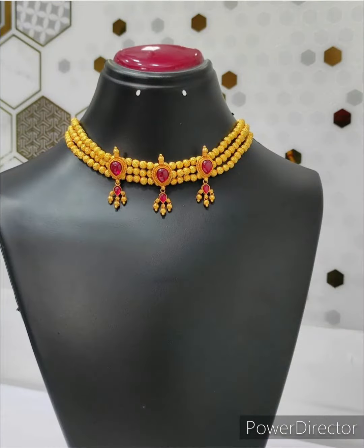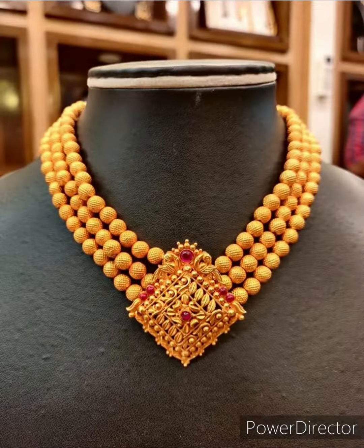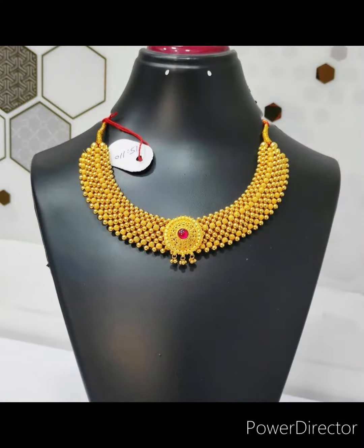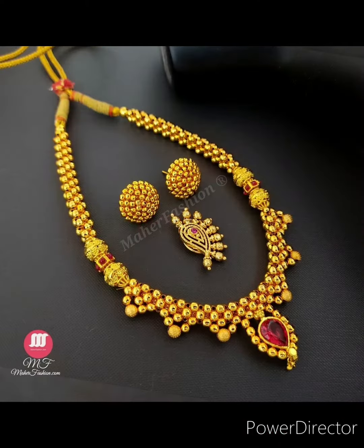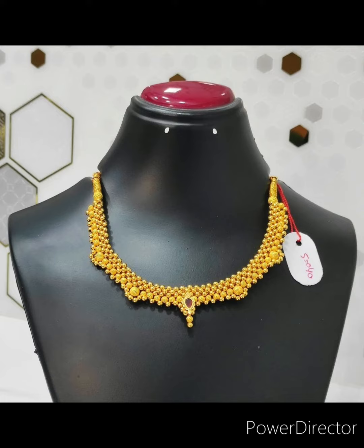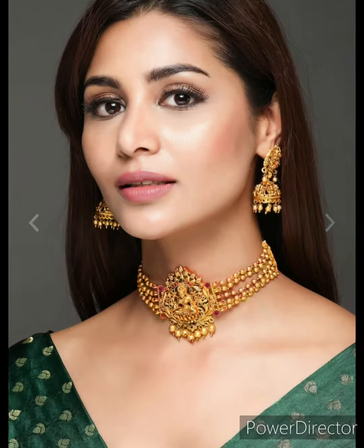Hello guys, welcome to our channel Fashion Studio. In this video we are showing you few pictures on tushi necklace designs, which are also called Maharashtrian necklaces.